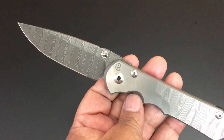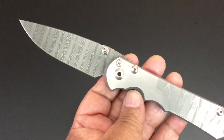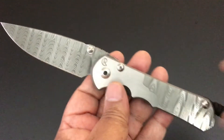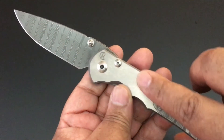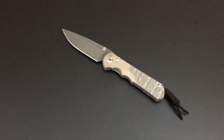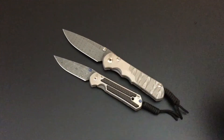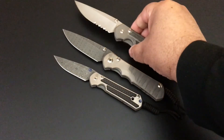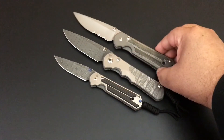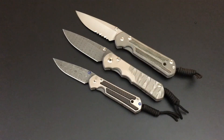The knife of the day — yes, it's fancy — the Sebenza 25 with the Ladder Damascus blade and the Ladder Damascus carving on the show side as well. Here's a quick size comparison: small Sebenza 21, large Sebenza 21, and there you have it — that's the knife of the day.